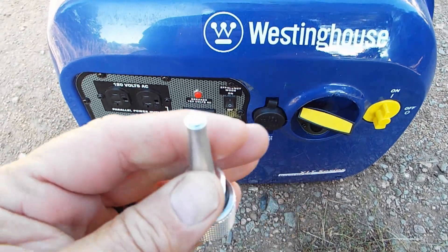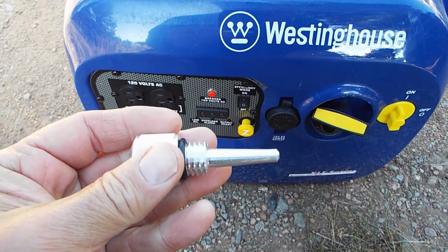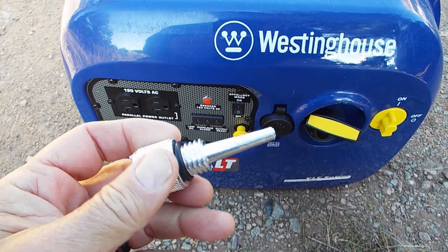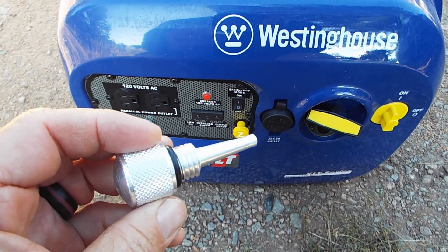I'm going to try this thing out. I got it on Amazon — it was actually fairly cheap. I'll put a link for it down below. It's supposed to be compatible with a whole slew of generators. Let's see how it works.